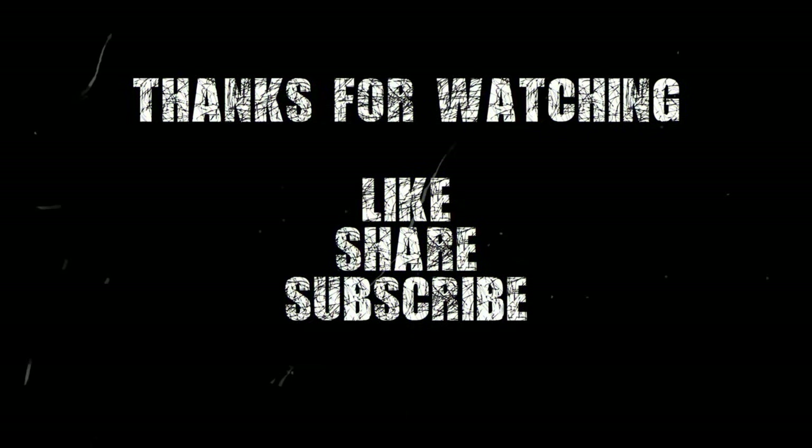If you found this helpful, I would absolutely appreciate it if you'd like, share the video, and subscribe to the channel. Most importantly, let me know in the comments if this helped you out and if you want to see other tutorials in this style. I love showing gear and explaining things, and I hope I'm doing a good job at it. Thank you everybody for watching — I super appreciate everybody checking out the channel. See you in the next video, and until then, keep it metal!